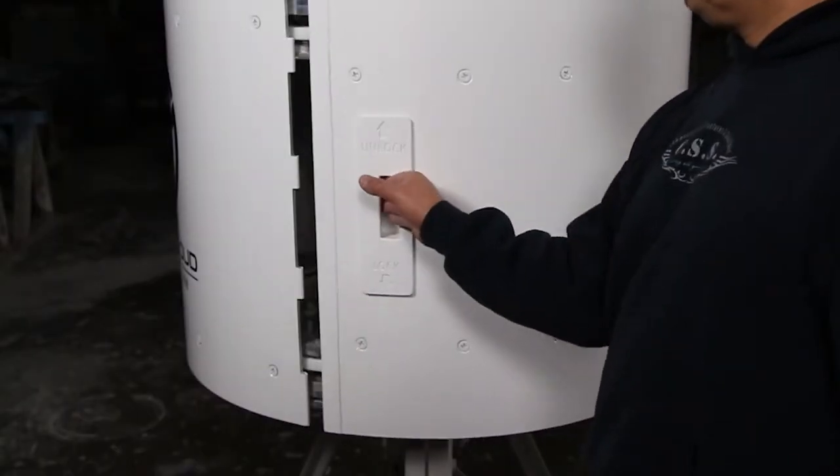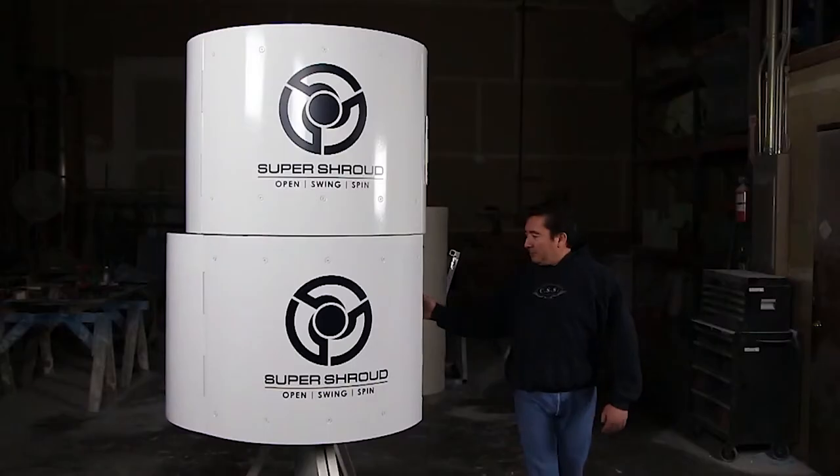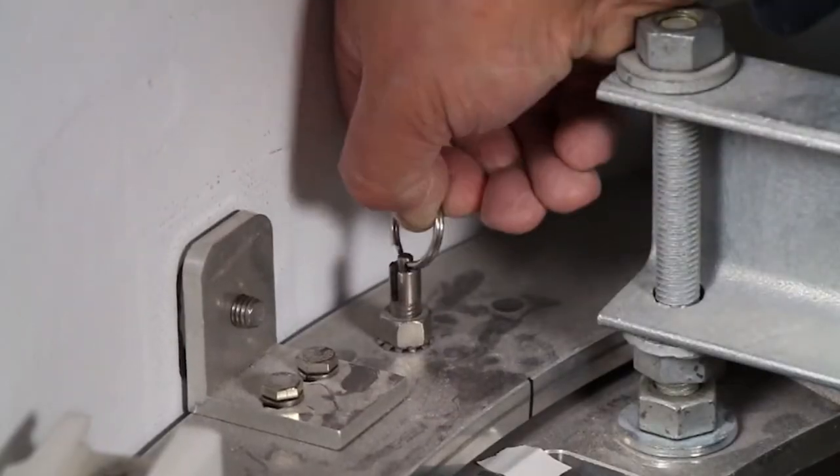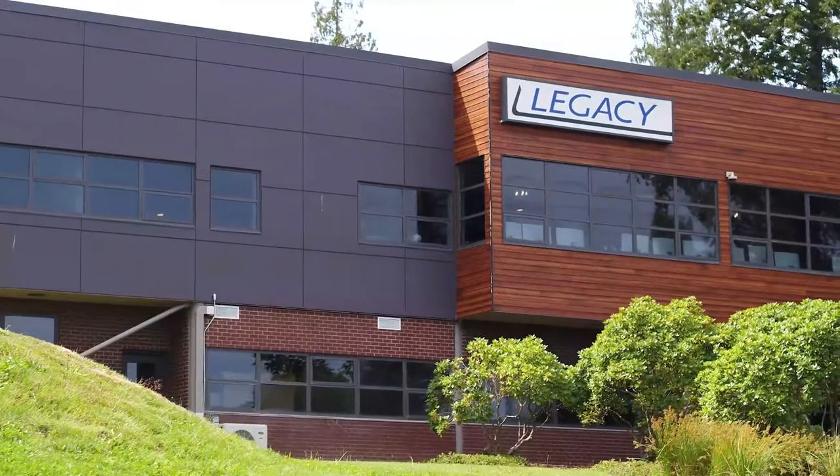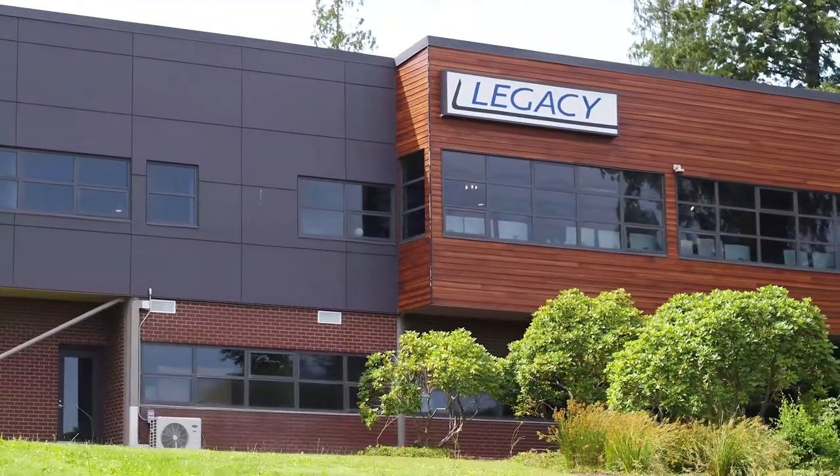The clever folks at Communication Structures and Solutions came up with a way to cover up the gear but still let you get to it when you need to. They call it a super shroud, and Legacy was brought in to put up some of the first ones.